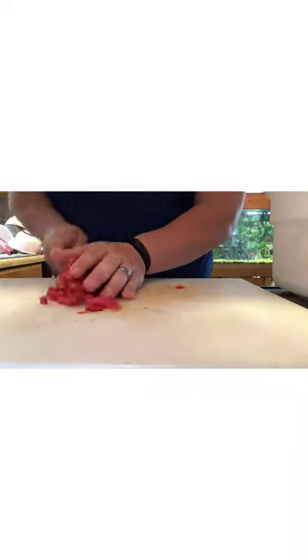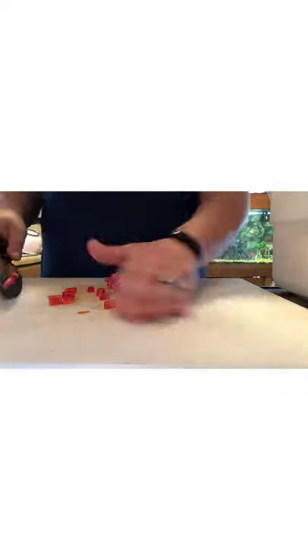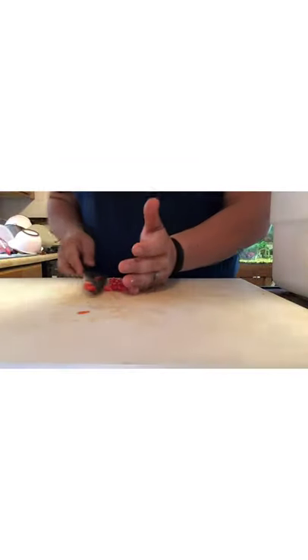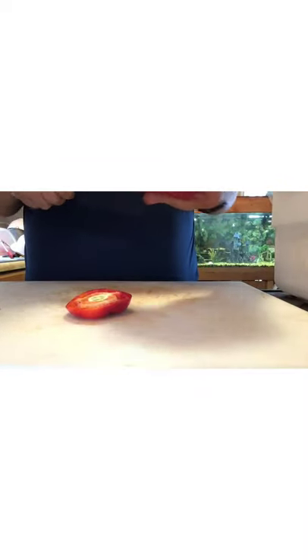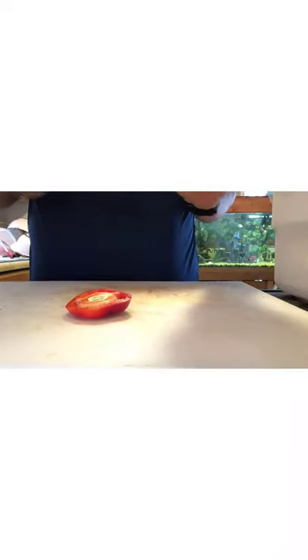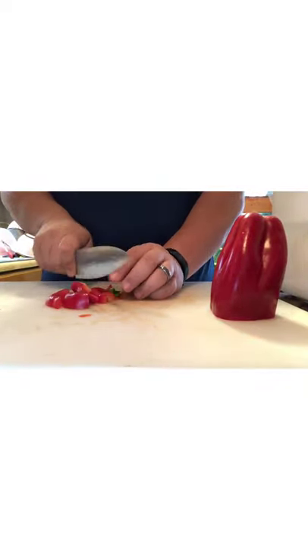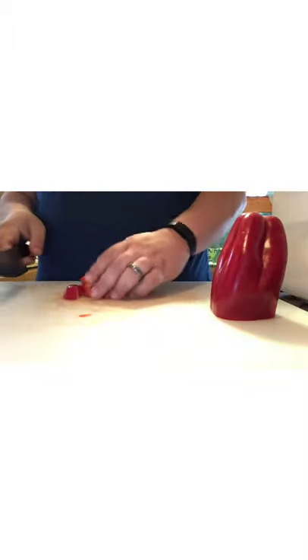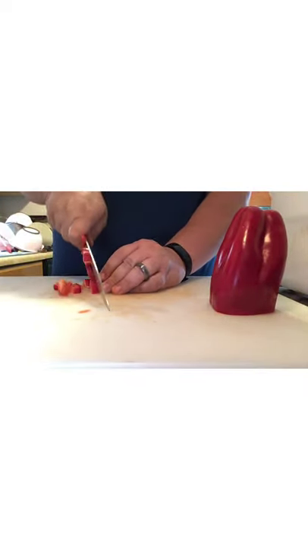Once you get used to doing all this chopping it gets a little faster. I will be using the food processor for a certain aspect of this — a little bit of everything gets put in there and then I puree it, which gives me a sauce of sorts. With that sauce I'm able to incorporate all the seasonings, a little bit of oil and vinegar.